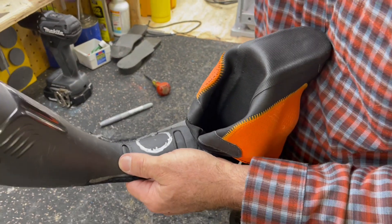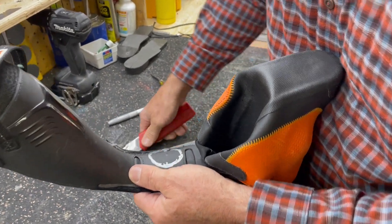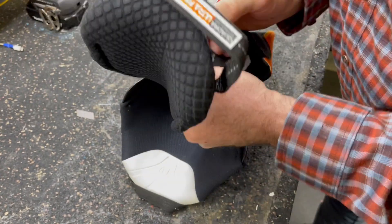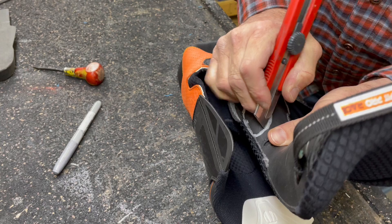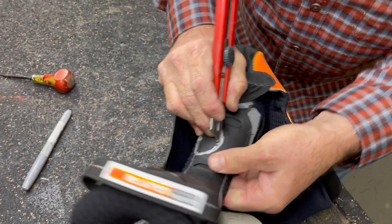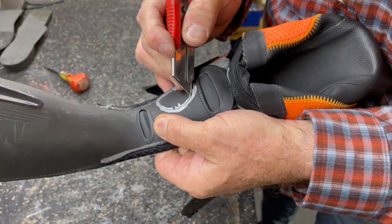Now I'm going to come in with a sharp razor knife and pop this piece out. This piece here is going to end up being somewhere between two and three millimeters thick — you'll see when I get it out. I'm just taking my razor knife and working my way through.